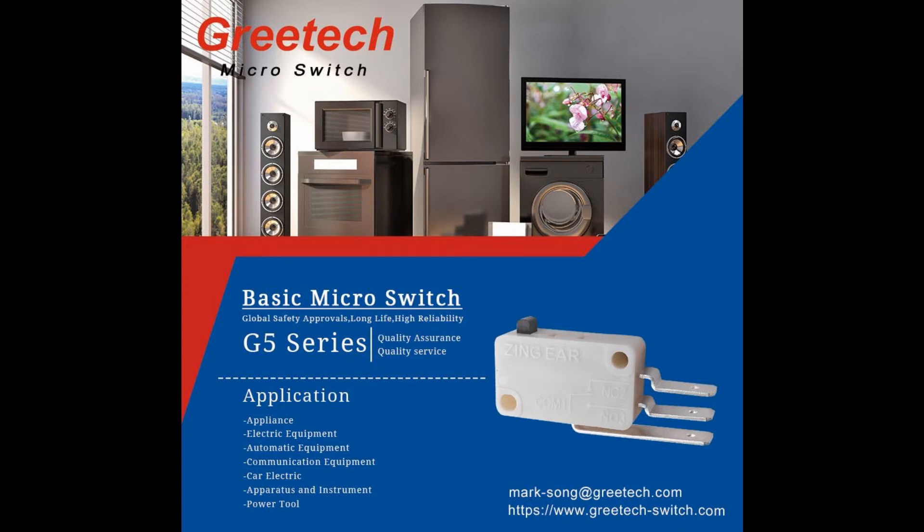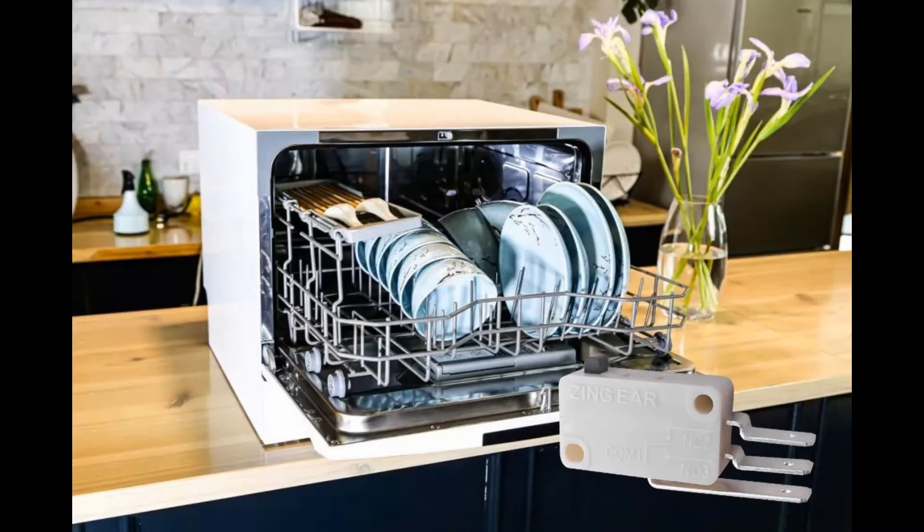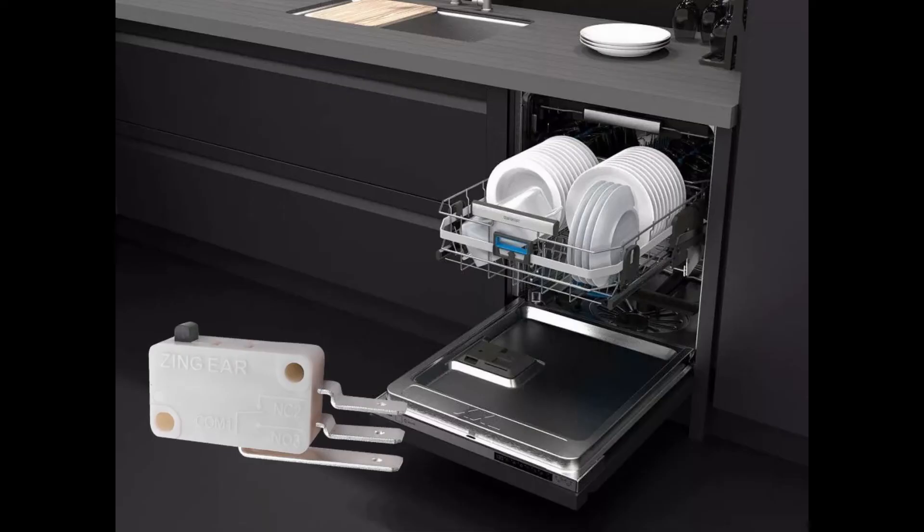Hello everyone. Most families — husband and wife — often worry about who does the dishes after dinner. No worry, as dishwashers are moving into the ordinary family step by step.